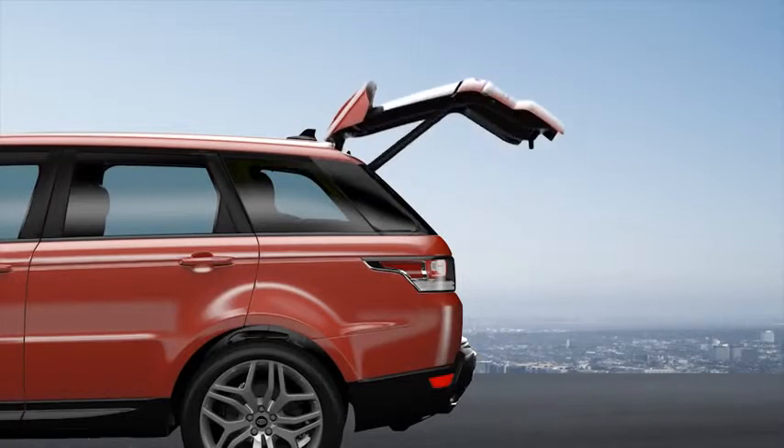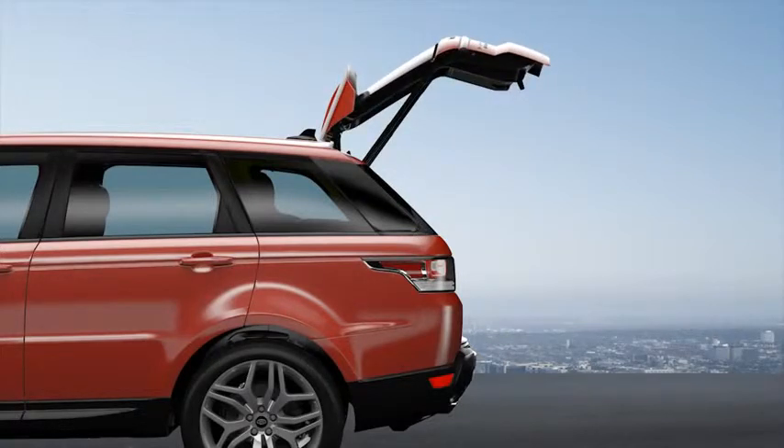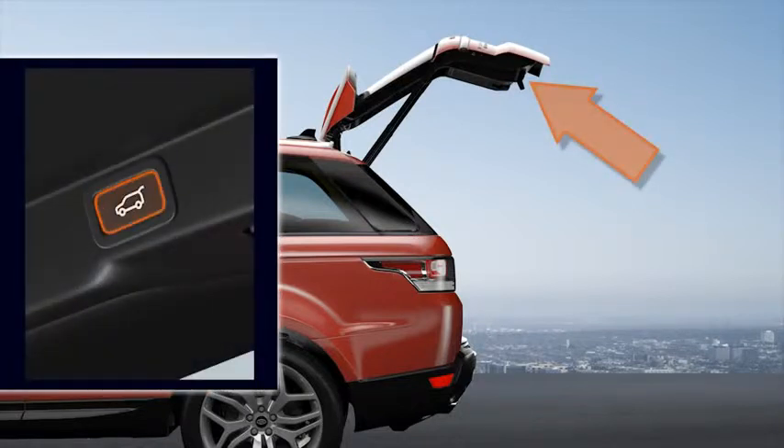Once opened to the set height, you can raise or lower the tailgate manually. To close, press the button on the lower edge of the tailgate.